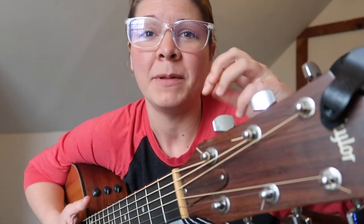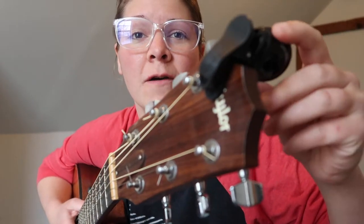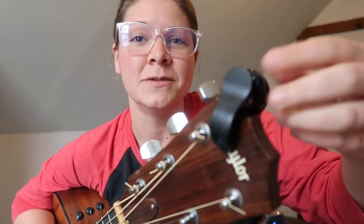Tip number four is to not over-tune. You don't want to turn the tuning keys so much that it tightens the string and it breaks, so be careful to tune it right at the correct spot. My favorite tuner is the Snark tuner — I just clip it on. It's super accurate because it tunes by vibrations, works on all kinds of instruments, and helps make sure you get a super accurate tune without over-tuning and breaking the string.